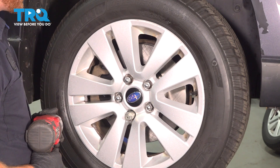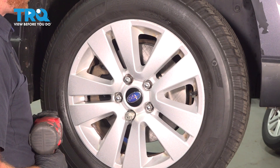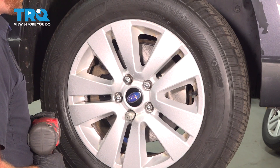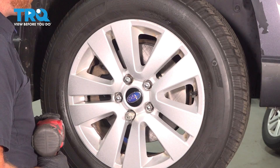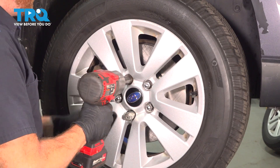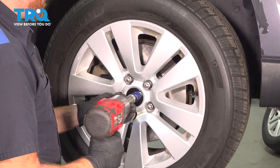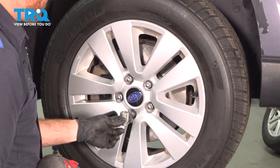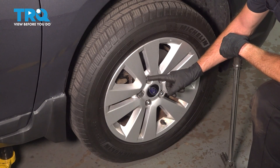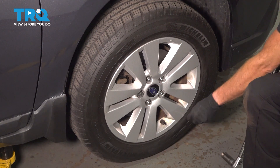Once you have the wheel in place, we're going to tighten all five of our 19 millimeter lug nuts. If you do have a wheel lock, of course you're going to snug that as well. We'll get the wheel back on the ground, and then we can torque each of these to 90 foot-pounds. We've got the wheel back on the ground — we're going to be torquing each of our lug nuts in a crisscross manner to that 90 foot-pounds.